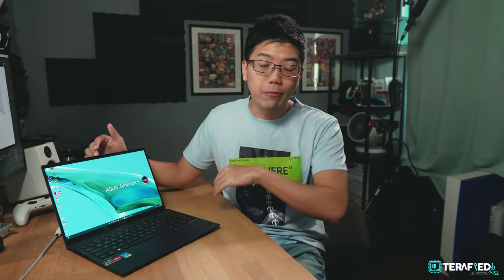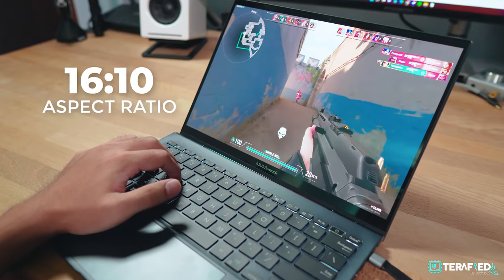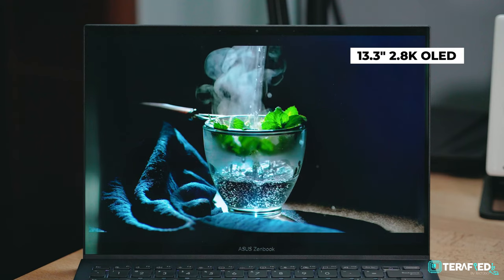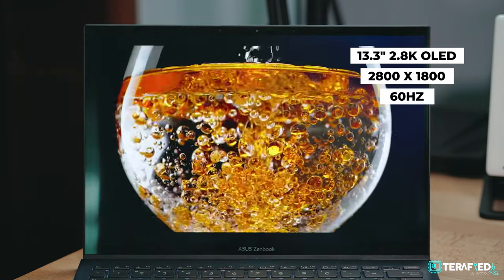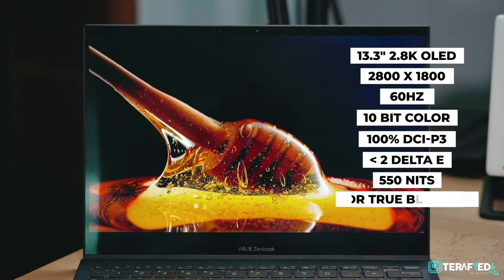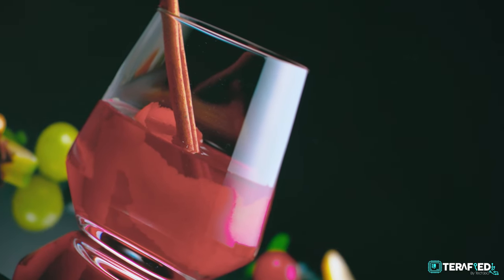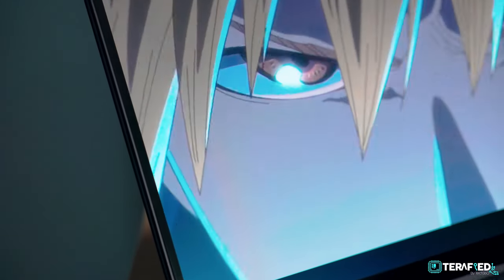The best part about this laptop, apart from the specifications and performance, would be this OLED display. ASUS has gone ahead and increased the aspect ratio to 16:10 this time around, which is definitely a nice touch. You're getting a 13.3-inch 2.8K OLED display with a resolution of 2880x1800 at 60Hz, support for 10-bit colour with 100% DCI-P3, a delta E of less than 2, and 550 nits peak brightness. It is also HDR True Black 500 capable and Pantone validated. Basically, it's a fantastic OLED display and creating and consuming content on it is equally stellar.